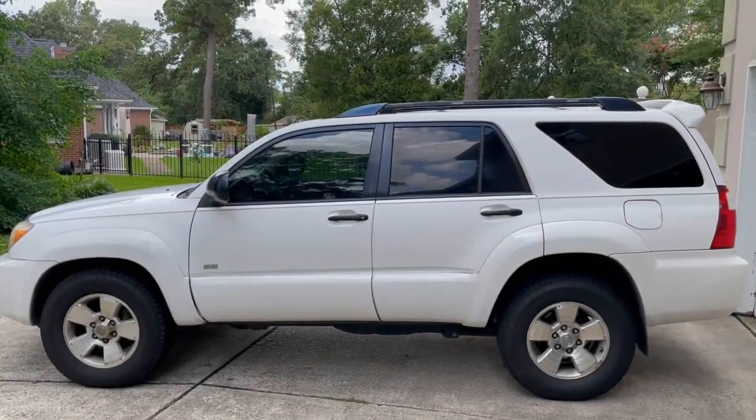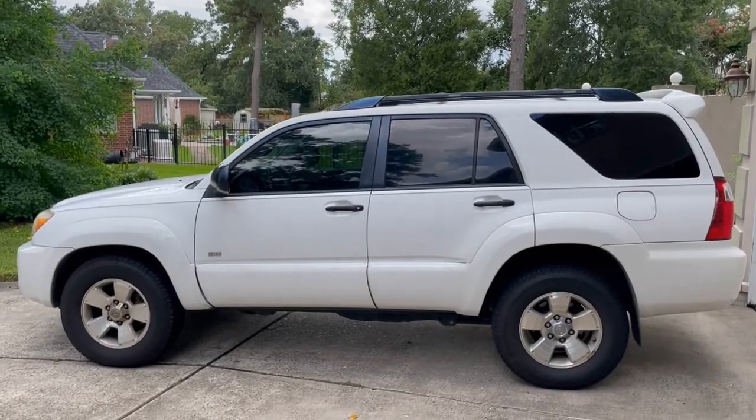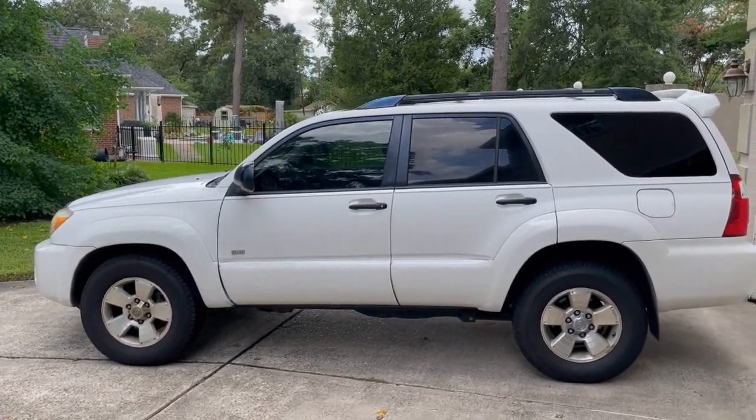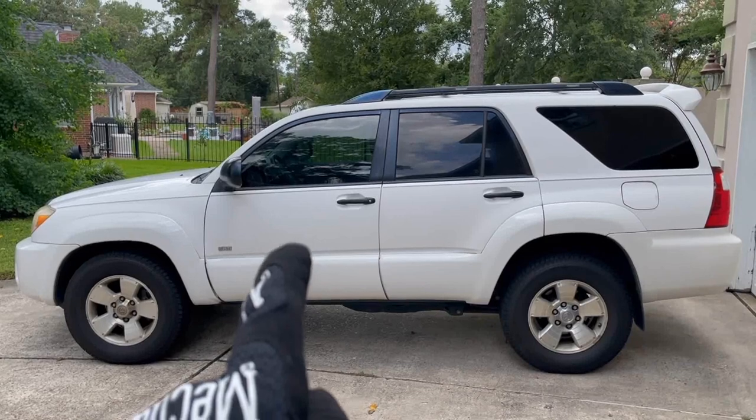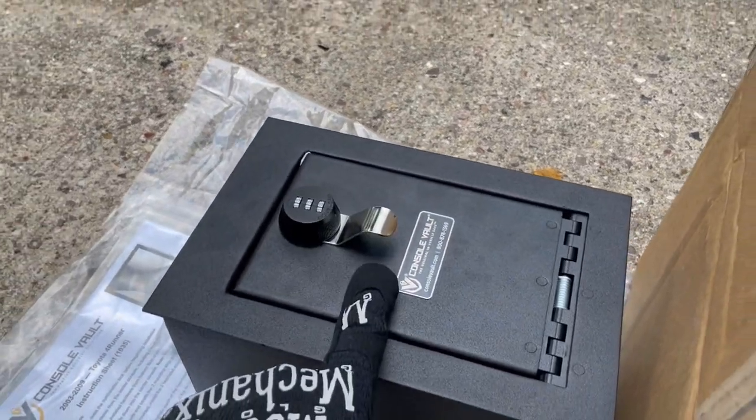Brian here and it's very cloudy out today. I've got another mod for my 2006 4Runner — yes, I'm still driving it, I still have it, I didn't sell it and I didn't crash it. Today I am going to be adding a center console safe.